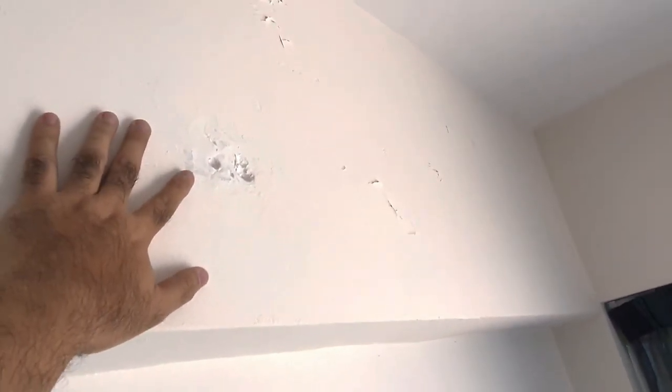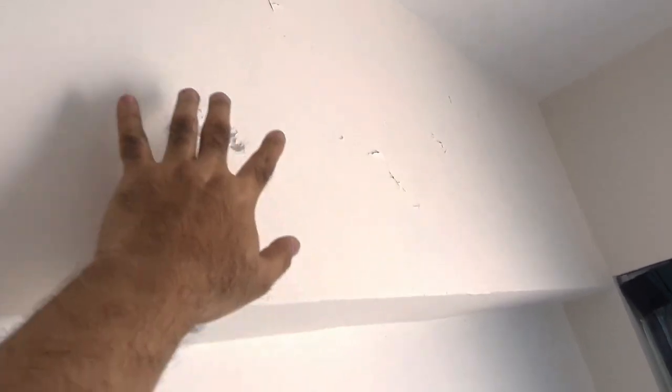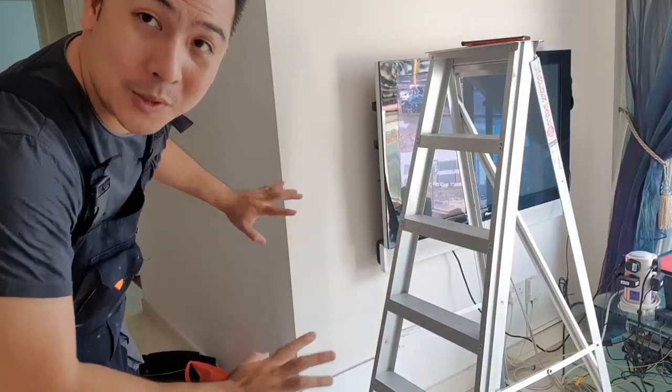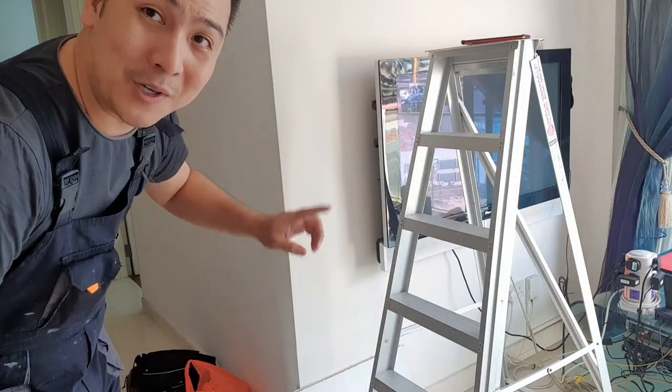So as you can see, they did quite a bung up job. This is still soft caulking. I'm going to cut this all out and see if we can get a patch in to prep this area for painting. And as usual, before we begin, we need to mask up all the areas that we don't want to get dirty. Put it on a drop cloth and then we can start work.